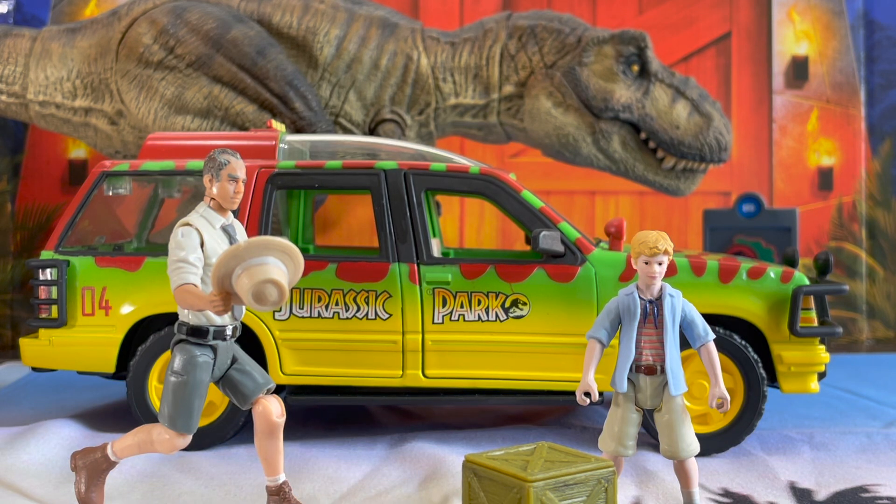Hello everybody, thank you so much for tuning in. This is Zach from Jurassic Park Daily, and today I would like to talk about this awesome Jurassic World Legacy set — Mattel's Tyrannosaurus Rex Escape Pack featuring the much-anticipated Ford Explorer. Let's just jump right into it.